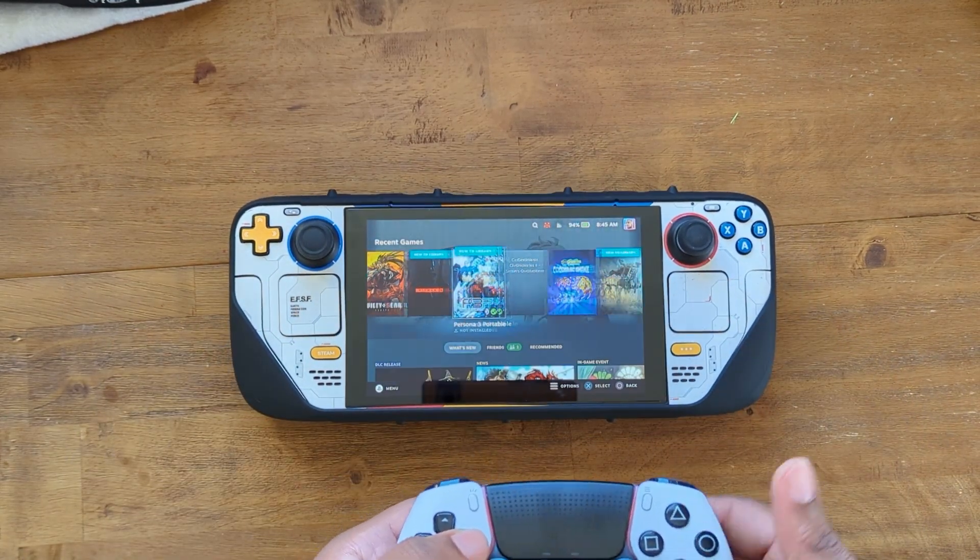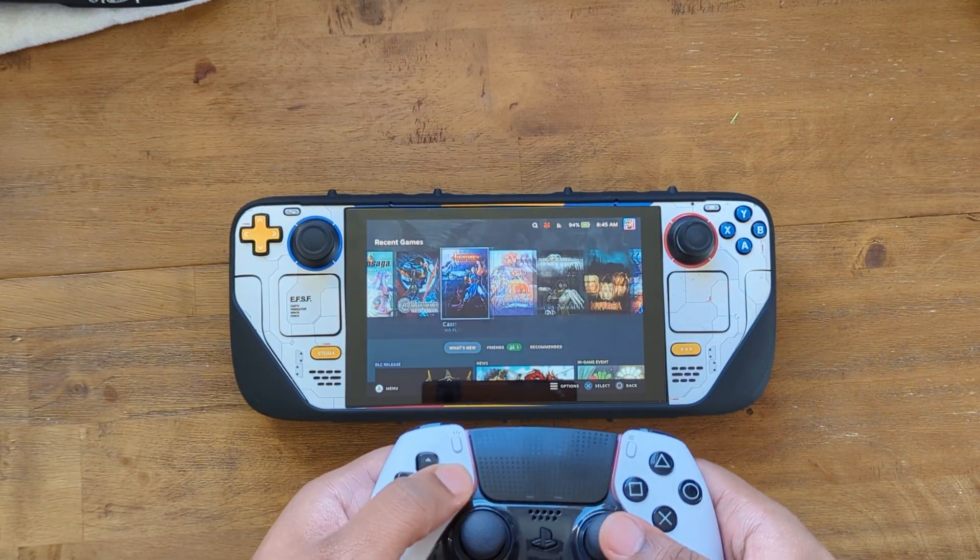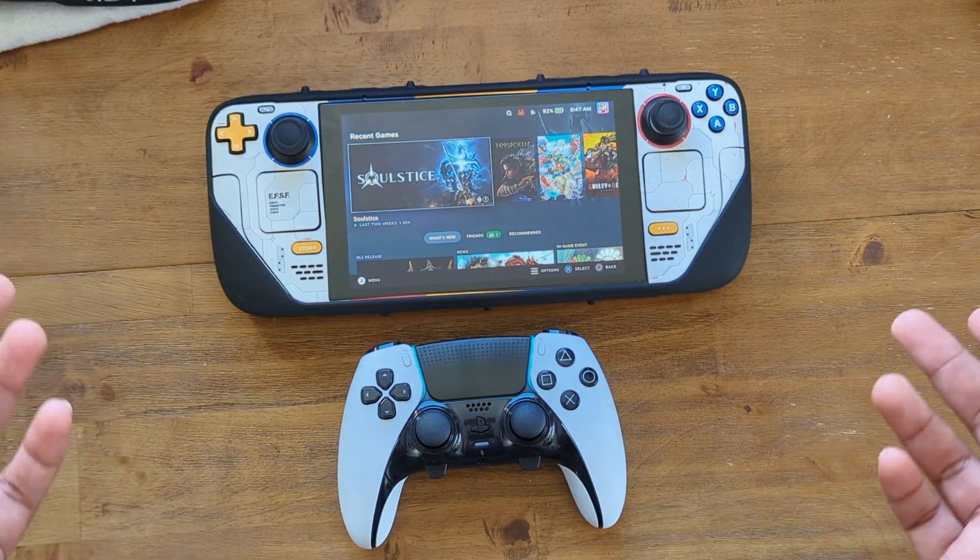Now your DualSense Edge is paired. When you go into a game, your Steam Deck will automatically pick up your controller.